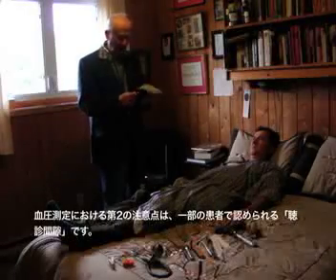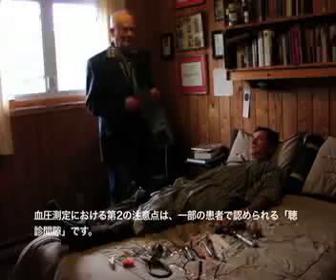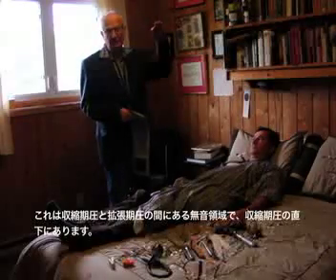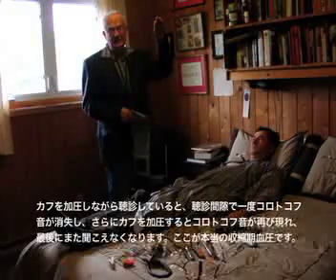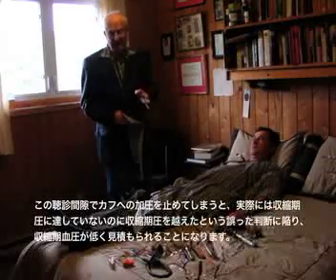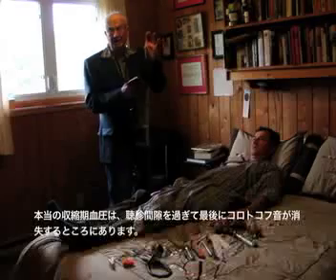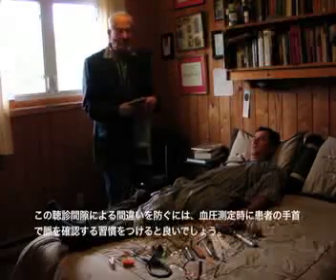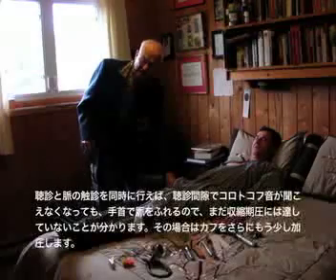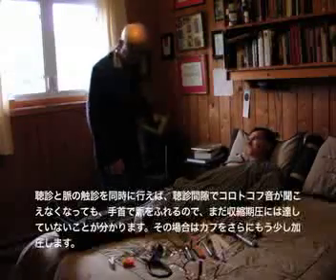The other thing about taking blood pressure is the auscultatory gap. When you pump the cuff up very high, you will be certain to find the systolic pressure and will not miss the auscultatory gap — which is a silent period after the first sounds, before sounds come in again. If you only pump to that silent period, your systolic pressure will be wrong. To prevent that, always check the pulse at the wrist. If you can still feel the pulse at the wrist, you have not yet exceeded the systolic pressure and need to pump a bit higher.